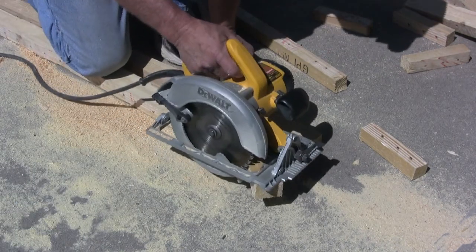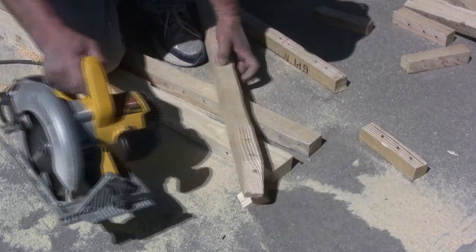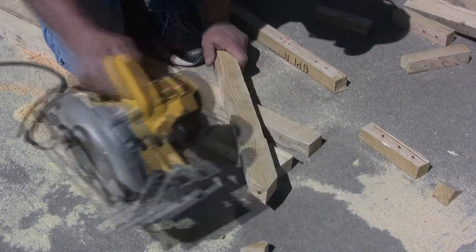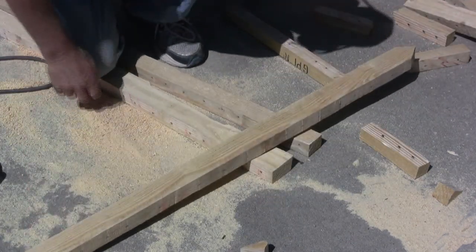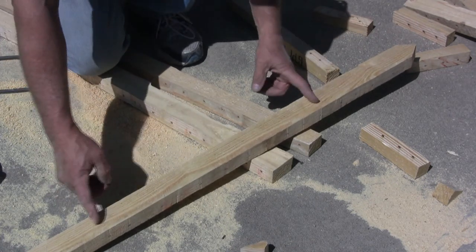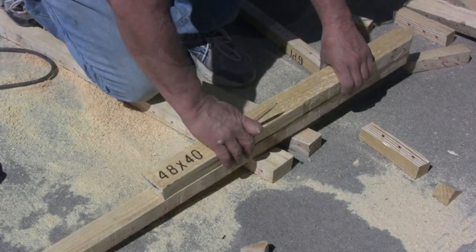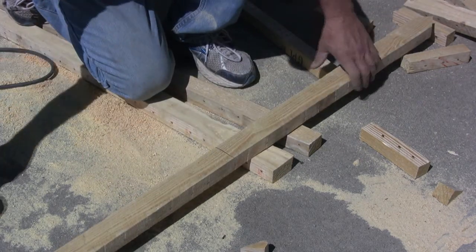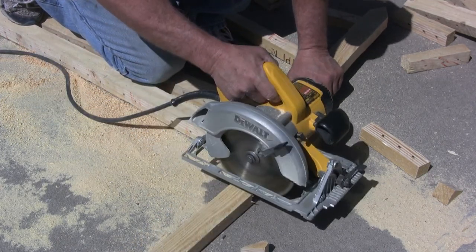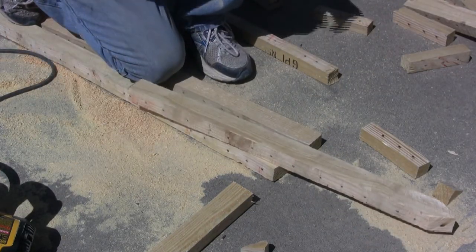Now I just need to cut a point into them to pound in the ground. Next I'm going to cut them to 28 inches. That's how tall the boxes are going to be — 22 inches tall, and I want 6 inches to be able to pound into the ground. There we go, we've got our corner posts.